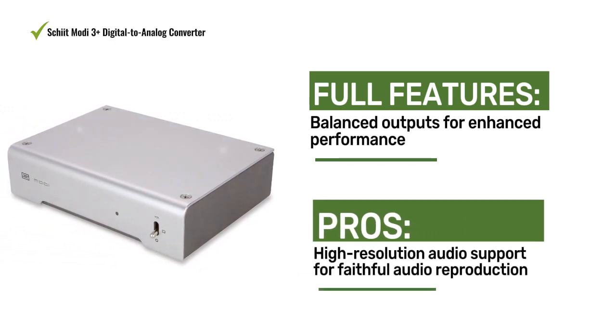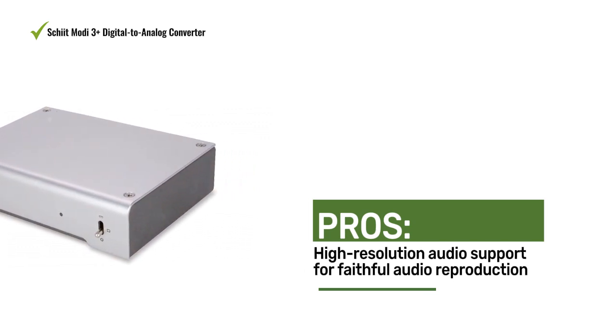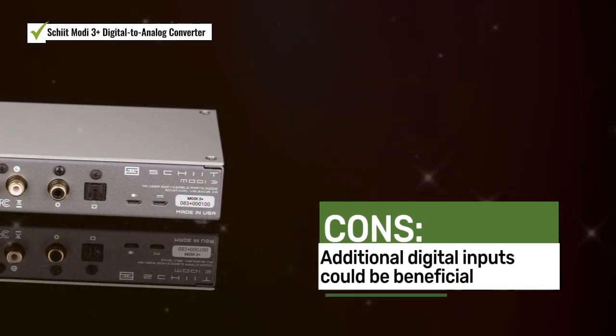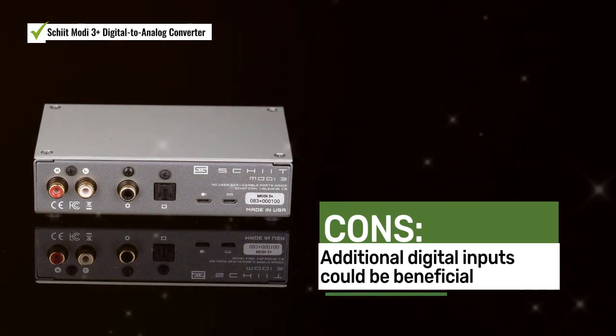Audiophiles appreciate the accurate audio reproduction, versatility, and balanced outputs of the Moti 3 Plus. Some users mentioned that the device could benefit from additional digital inputs.